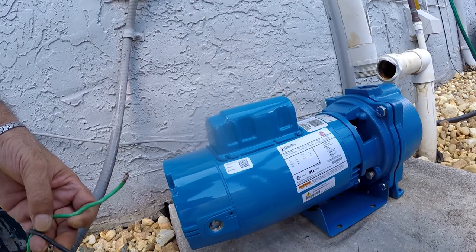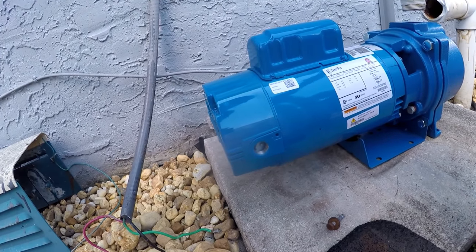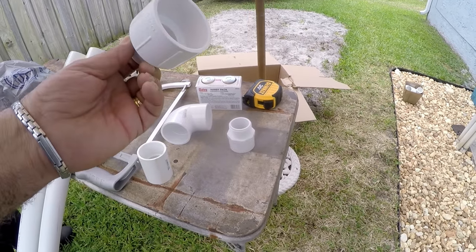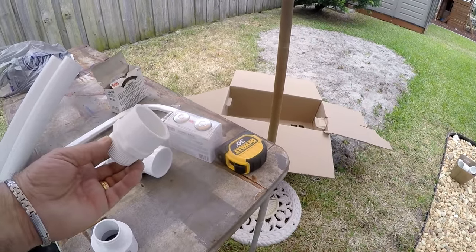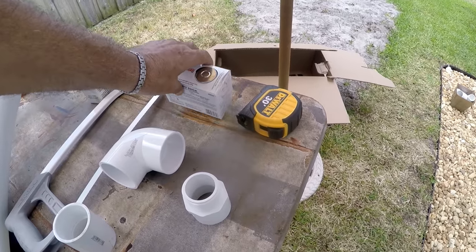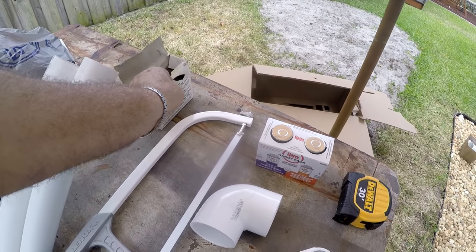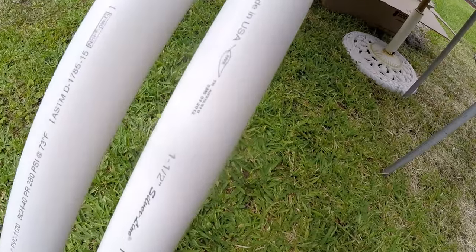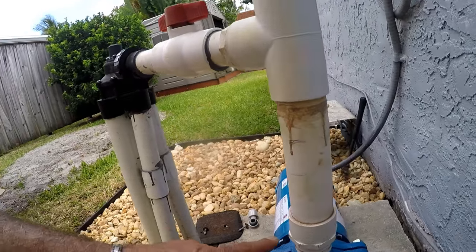Here are all the parts we picked up: a one-and-a-half-inch connector, a reducer from two-inch to one-and-a-half-inch thread, a one-and-a-half-inch to one-and-a-half-inch thread fitting, an elbow for two-inch PVC, cement and primer, a tape measure, sandpaper, and two short pieces of PVC pipe — one-and-a-half-inch and two-inch — plus a hacksaw.